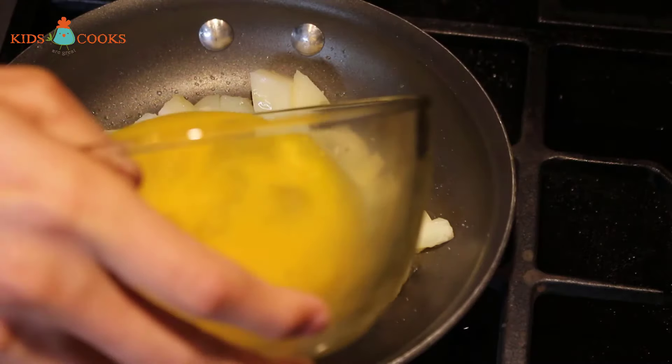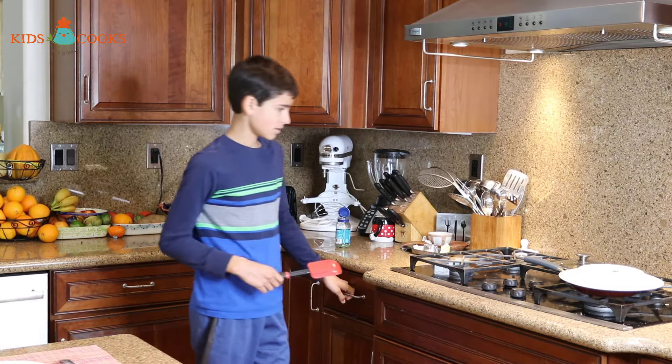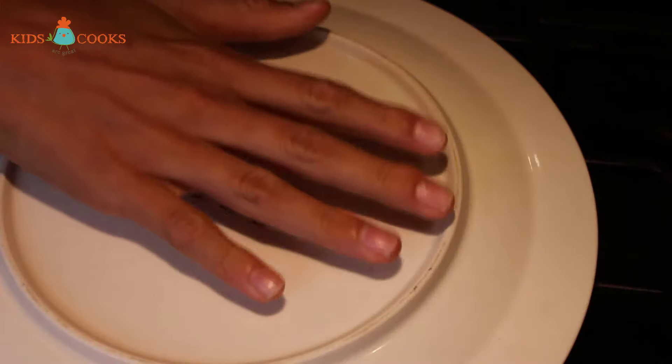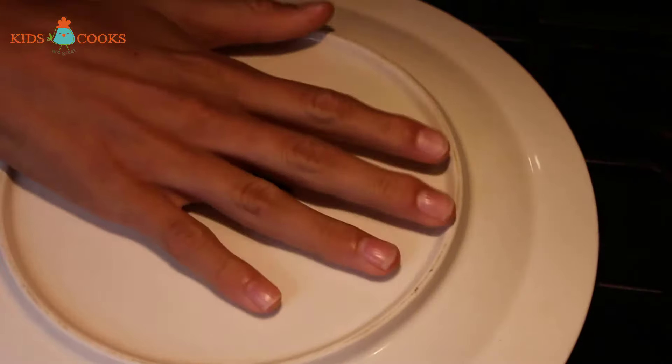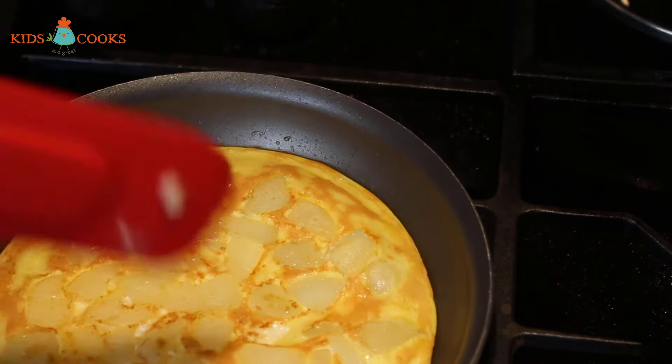Now I'll turn the heat off. It's pretty well cooked on the top as well. Now we have to flip it. I'll put a plate large enough to cover the pan. I'll place my hand firmly on the plate, then with my other hand I'll flip the pan over. Now I'll slide it back into the pan.